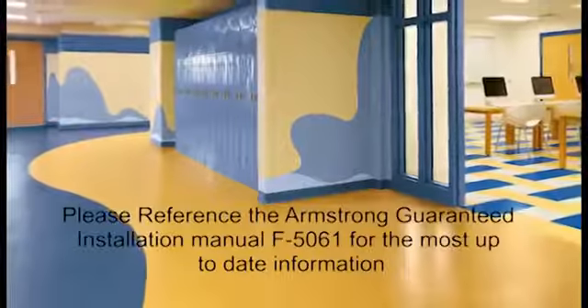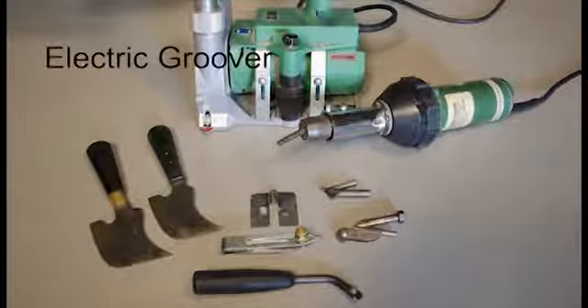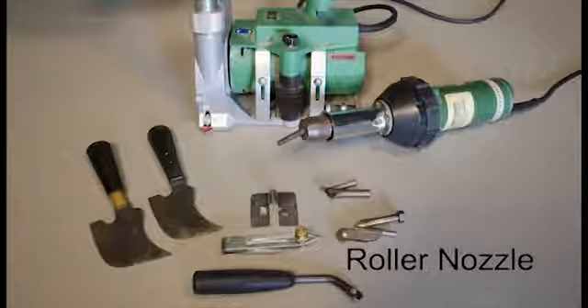Heat welding is a skill that requires knowledge of both the necessary equipment and the procedure. The equipment consists of an electric groover, a heat welding gun, a roller nozzle or a narrow tip speed nozzle, a recessed scriber, a hand groover, skiving knives, and a skiving plate.